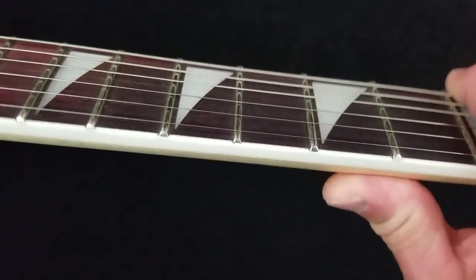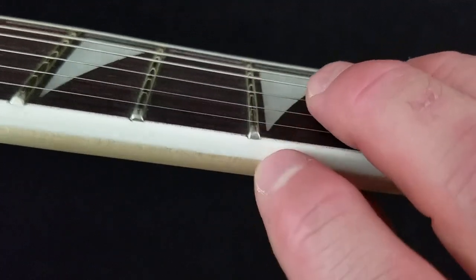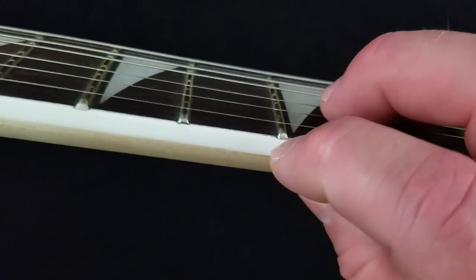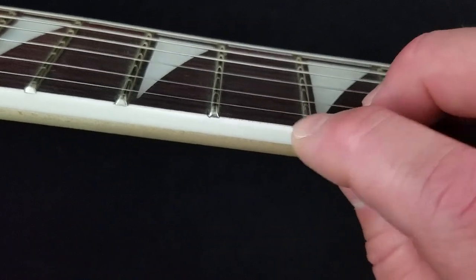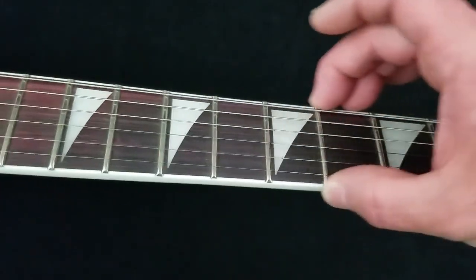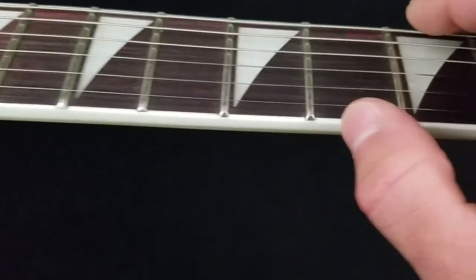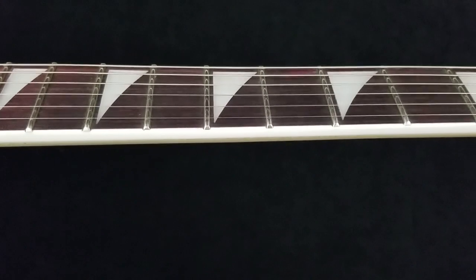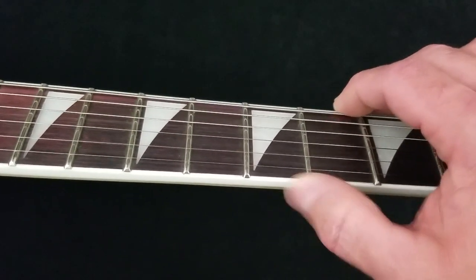All of these frets need to be the same size and level — what is called well-dressed. This guitar's shortcoming is right here on the fret ends. If I rub my finger over that fret end, I can catch on it — it is not as well dressed on the end. When you play and run your hand up and down the neck, you can feel it. Some of them stick out slightly. In a very inexpensive instrument, you can have frets so sharp they can cut your finger.